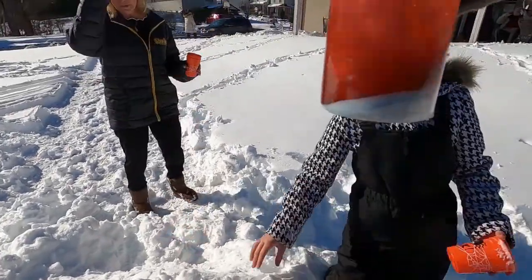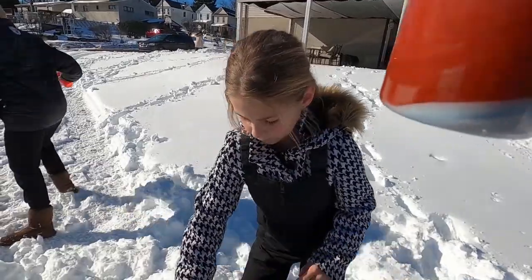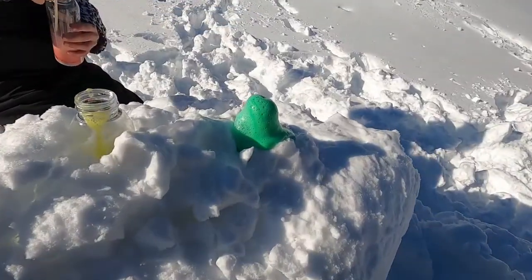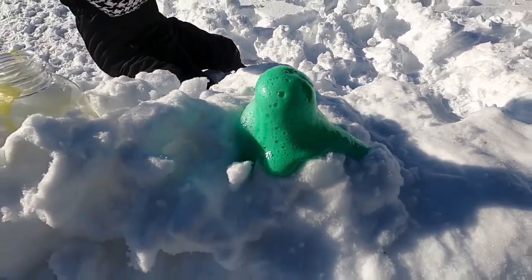I can see it starting to fizz on that one, Billy, that you just did. It's the mold of a snowman. Oh yeah, what are you stopping for? See it? It's going!